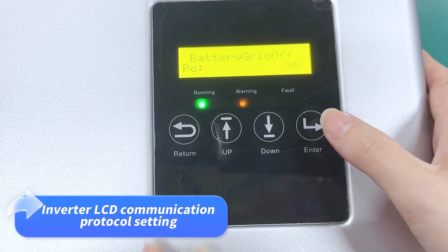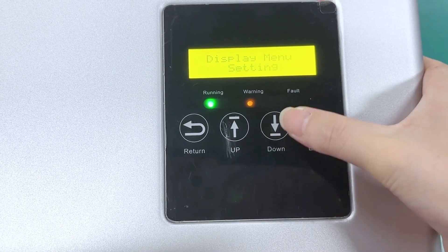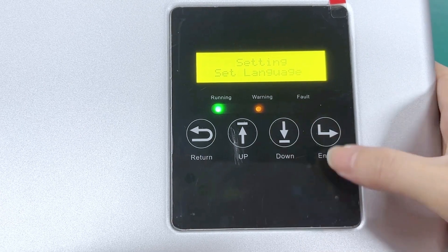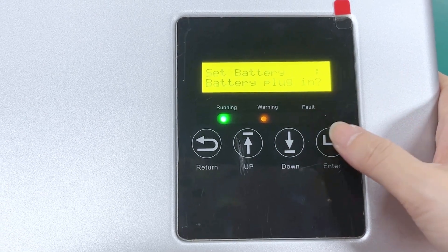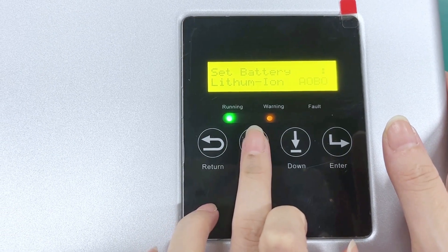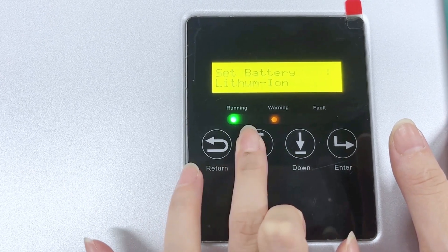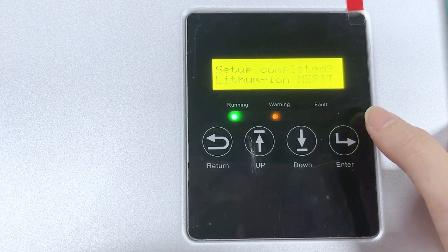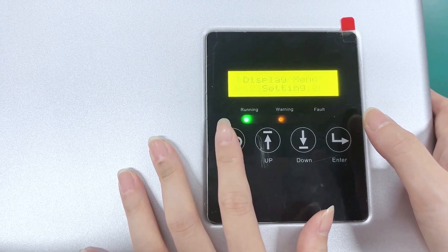We can now set up on the LCD of the inverter. Press and hold Enter to access the settings page. Find 'Setting > Set Battery' in the display menu and enter the battery plug-in settings. Select the battery type and choose the correct battery plug-in option for our Madison Power lithium battery. The communication between the battery and inverter has been established successfully.